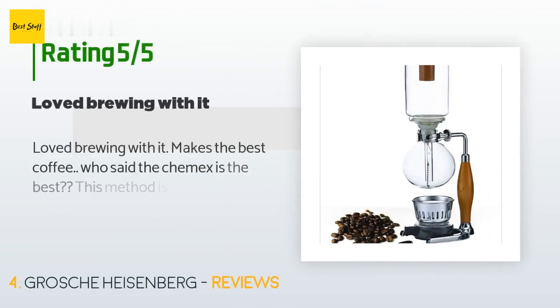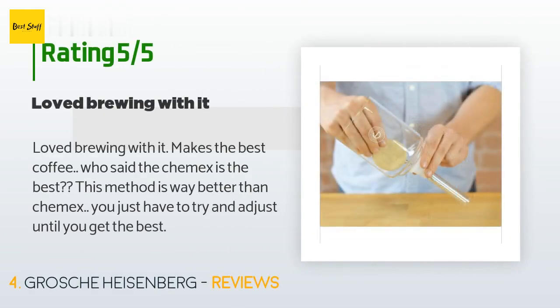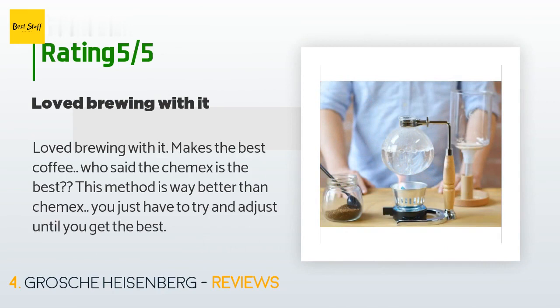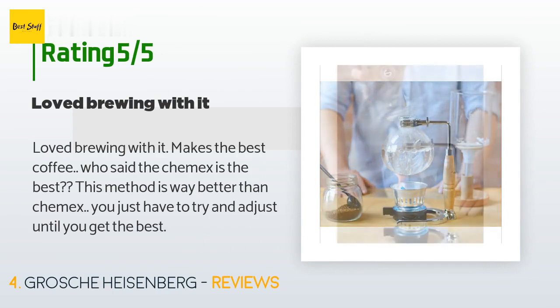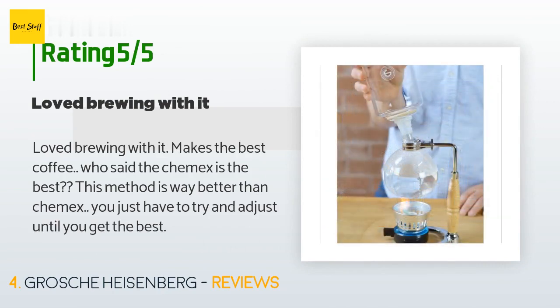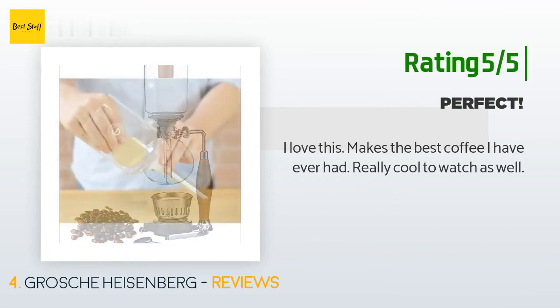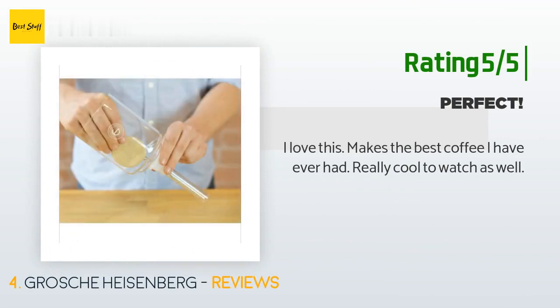This product has an average 3.6 stars from more than 4 customer reviews. A customer said: "Love brewing with it — makes the best coffee. Who said the Chemex is the best? This method is way better than Chemex, you just have to try and adjust until you get the best." Another happy customer said: "I love this — makes the best coffee I have ever had. Really cool to watch as well."